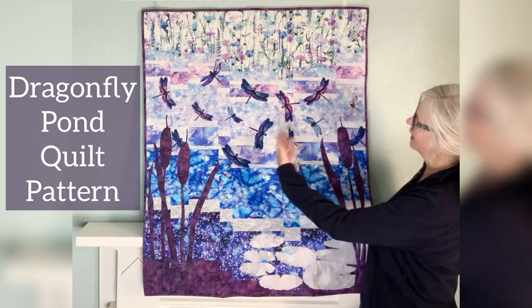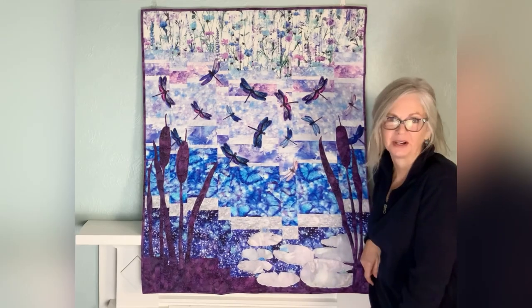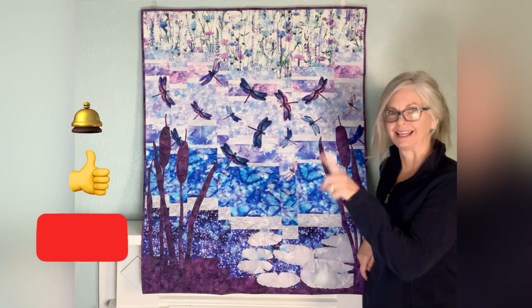Today we're going to look at Dragonfly Pond. Before we start, please be sure to subscribe, click like, and tap the bell.